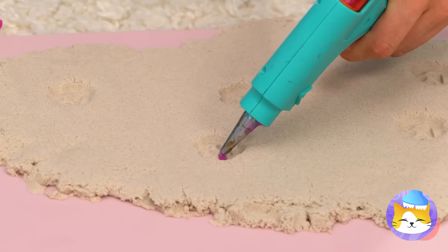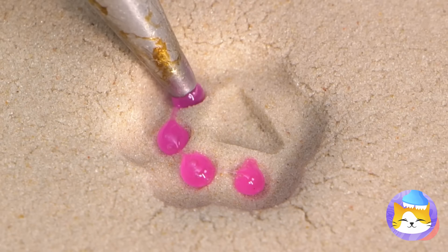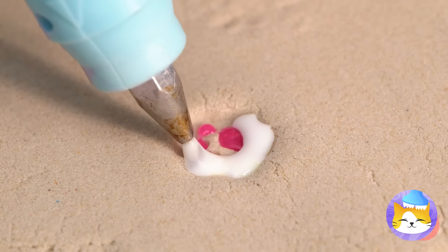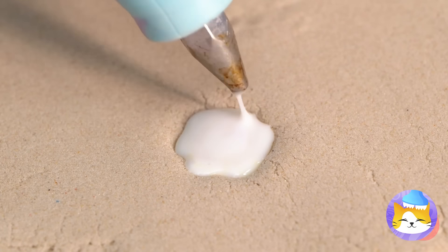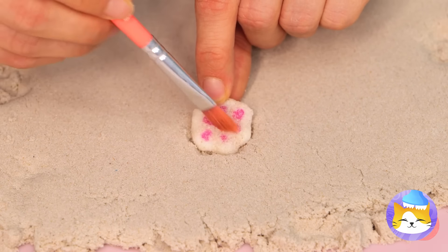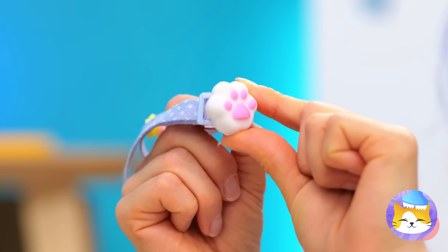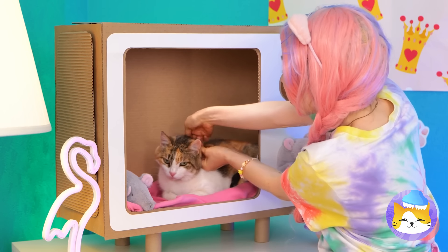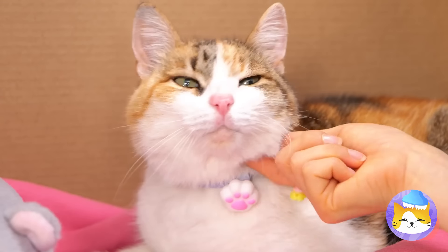Let's fill up all these paw prints. Give it time to dry and flip it over. It fits right on your cat's collar. Gimme paw — it's the gift that keeps on giving.